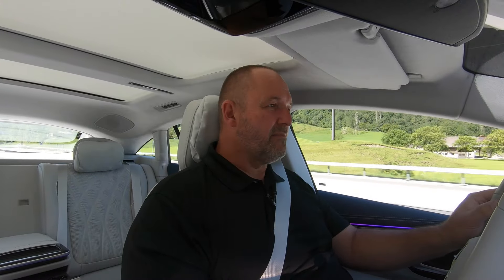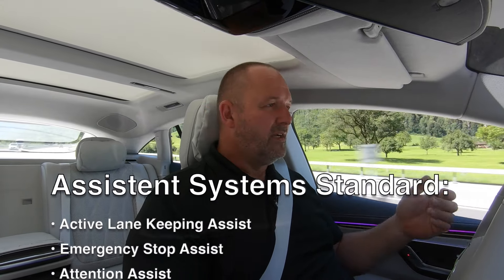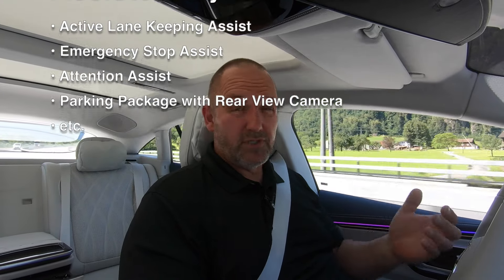The EQS features the most important driver assistance and safety systems as standard, including lane assist and emergency braking assistance. Of course you can have a lot more — you can buy packages or tick individual boxes to pick bit by bit.